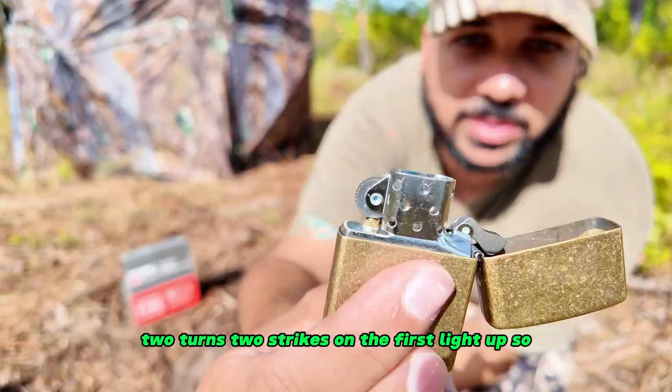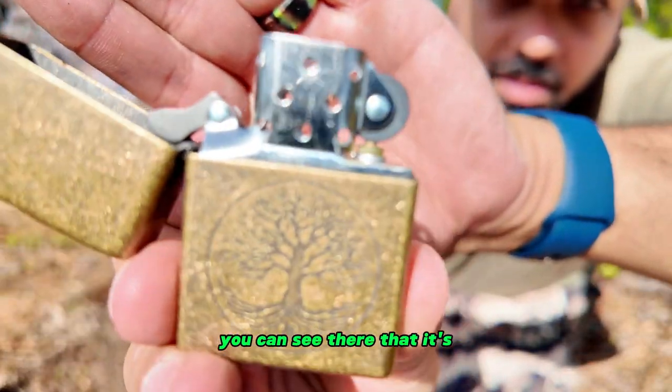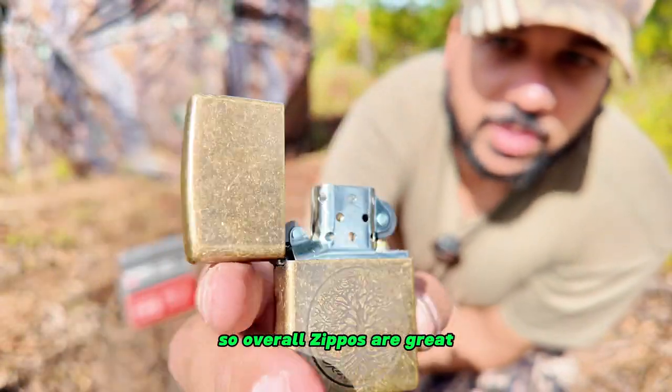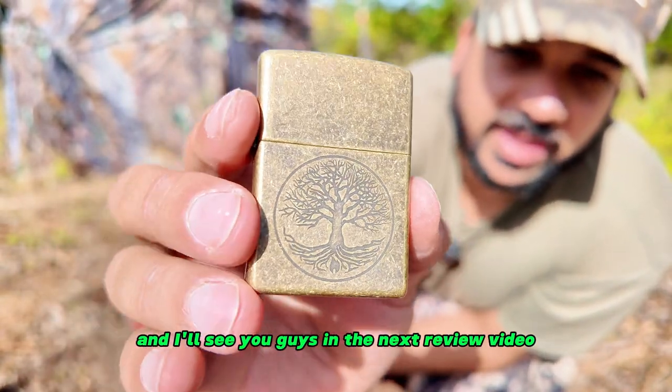Two strikes on the first light up — you can see it's lit. Overall, Zippos are great — great lighter, great design. If this video was helpful, don't forget to give it a thumbs up and I'll see you guys in the next review video.